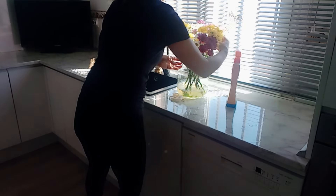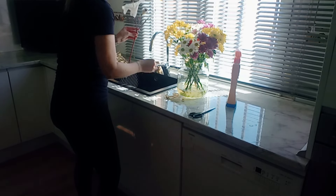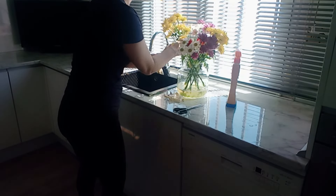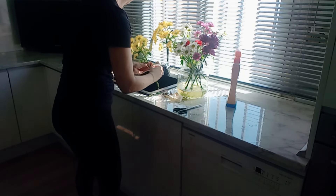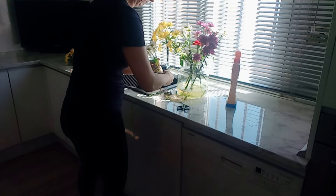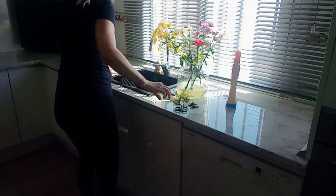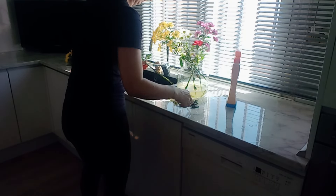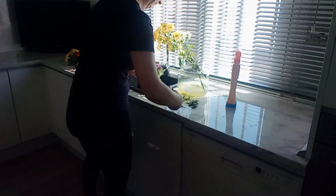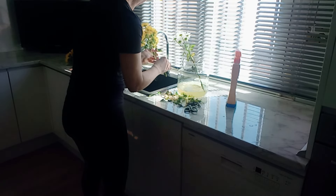Ahora también me tocaba cambiarle el agua a las flores que tengo en el salón, que como veis el agua ya estaba turbia. Había perdido muchos pétalos, por lo cual quito de la rama la que ha perdido todas las hojas y la retiro. Del resto de los ramilletes de margaritas voy quitando las hojas que están secas o feas. Le corto otro poquito el tallo siempre en oblicuo para que coja mejor el agua, según dicen —yo no soy muy experta— lo corto en diagonal para que le penetre mejor el agua.